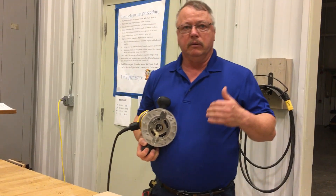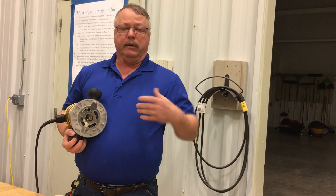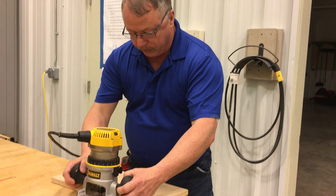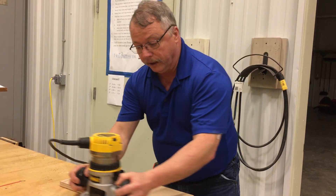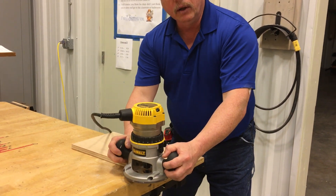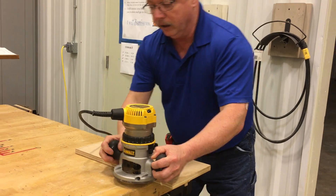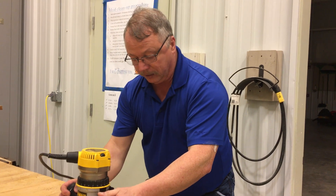One of the things that I have found with a lot of my students — either because they don't have enough strength or they don't have enough experience or whatever — whenever they are routering, I never let the students go left to right, because what happens is when they're going to the right, the router bit is catching and they end up going too fast, and they're messing things up.